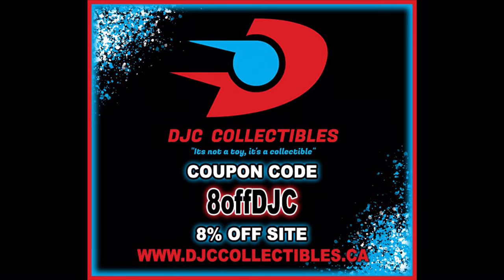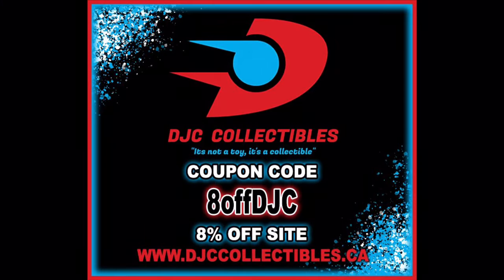Welcome everyone, Kyle here, and welcome back to the channel for another X-Men 97 Marvel Legends unboxing and review. Today on the channel we've got Gambit and we've got Bishop. For all your X-Men 97 needs and a whole lot more, make sure you're hitting up DJC Collectibles. Use discount code ADOFFDJC to save 8% off your entire order.